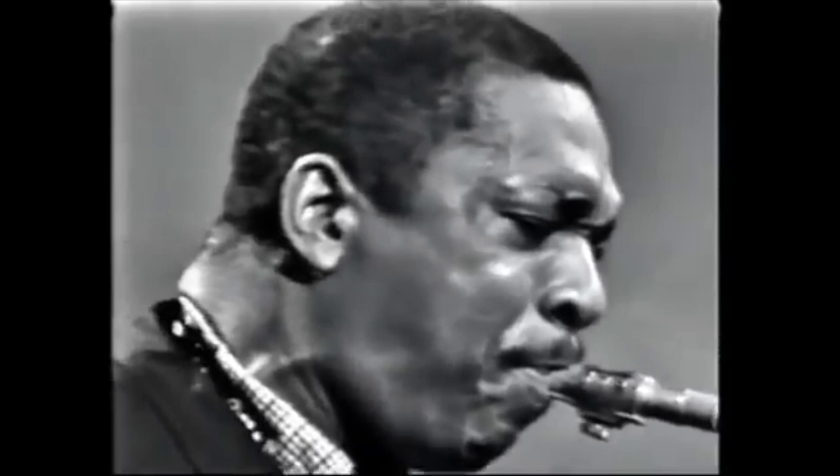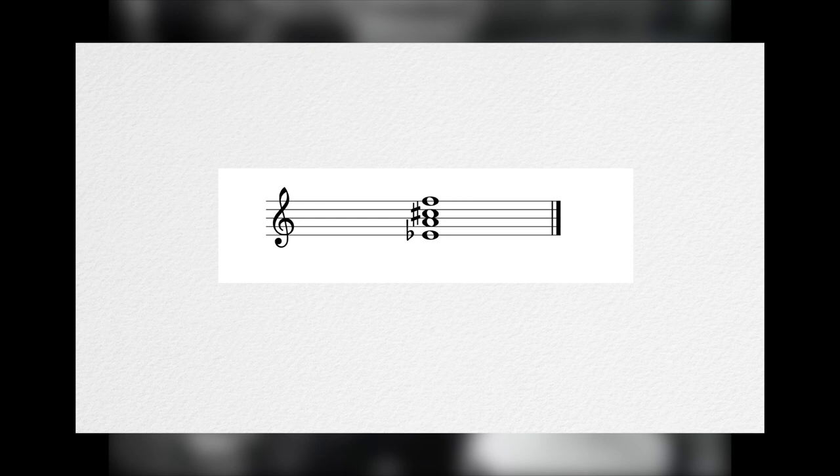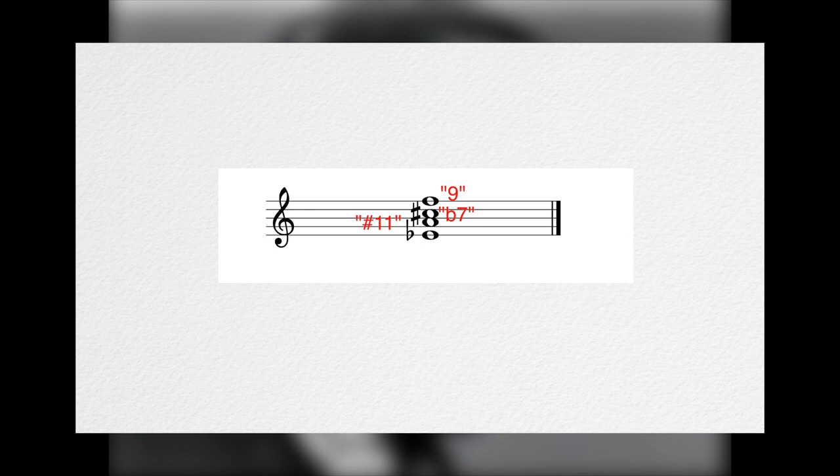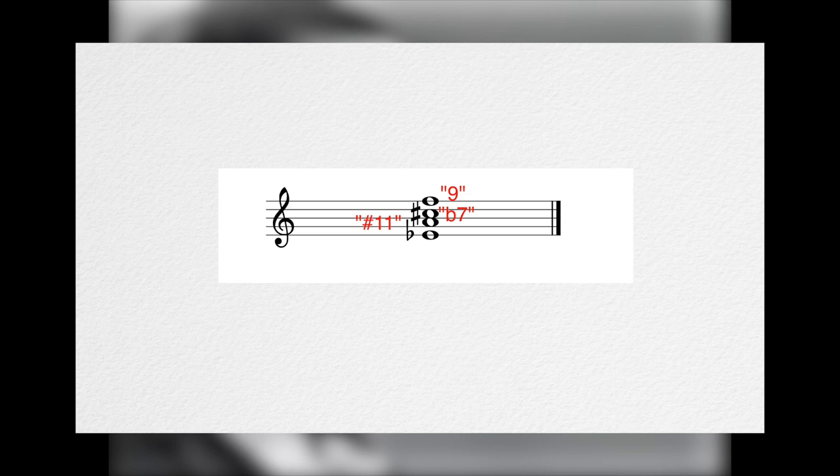The Blackadder Chord is deceptively simple. Take a root, and build an augmented triad a tritone over it. Say our root is E flat. Our chord would then be analyzed as the hybrid chord A augmented over E flat, which is technically an E flat 7 with a 9, sharp 11, and no third. The absence of the third is important, because that's what gives the Blackadder its unique, hybridized, augmented over wonky root sound, whereas if it had the third, it would really just be a dominant 7 with a 9 and a sharp 11.